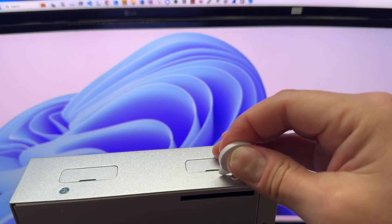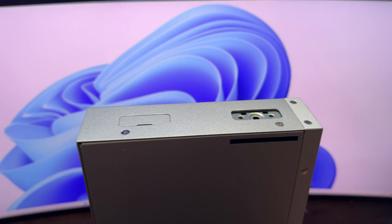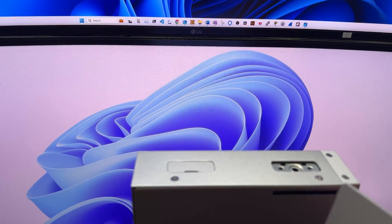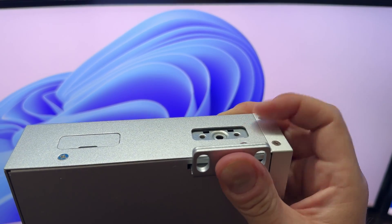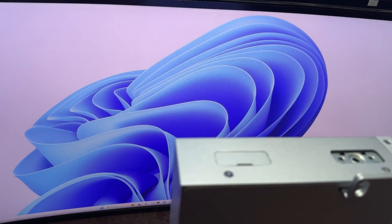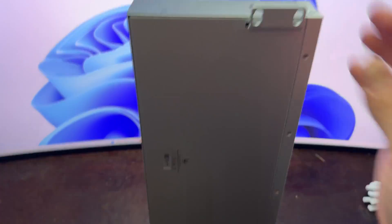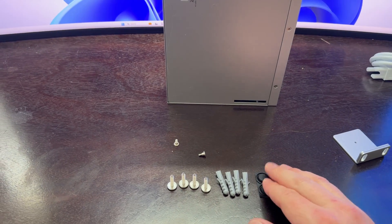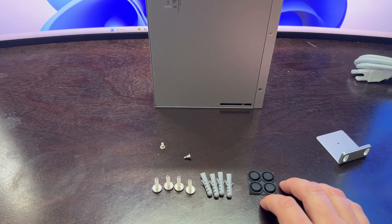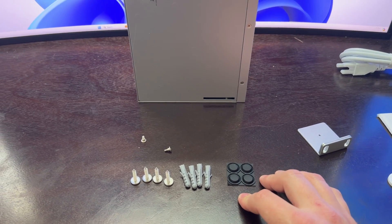Actually I'm not even going to be wall mounting this for the location where this is going, but I'm just showing you how these all work. The wing slides in and then you use one of the small screws to screw it in and tighten it up. I'm going to leave it off for now. You have four screws and your installation items, and you also have your rubber feet — I'm actually going to put on the rubber feet for where this will be installed.